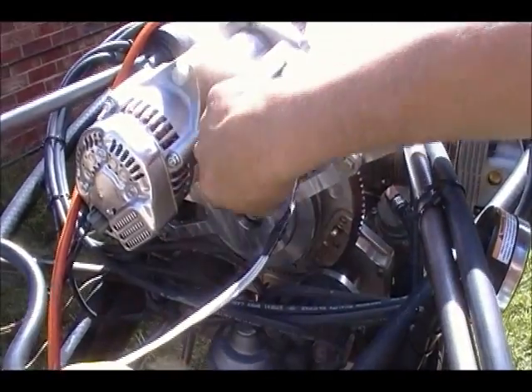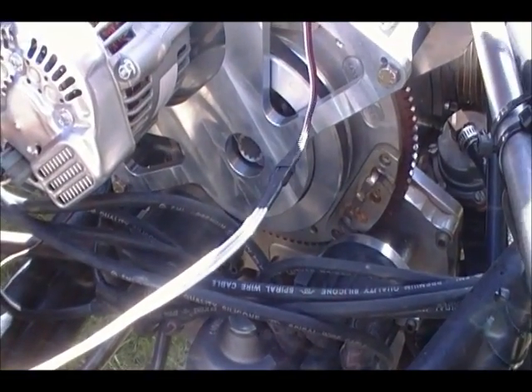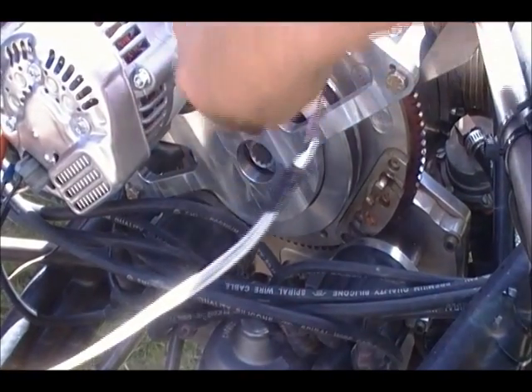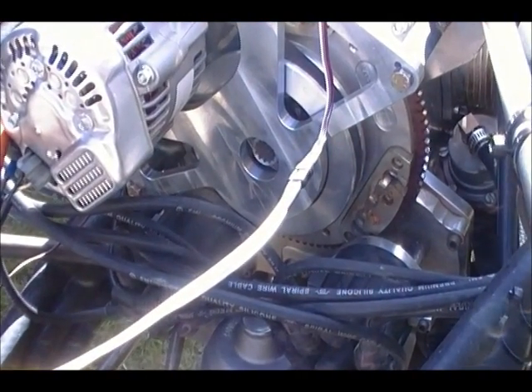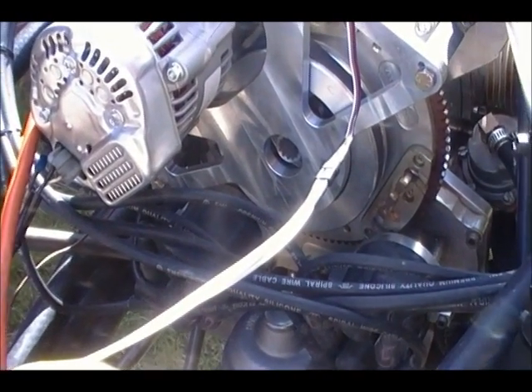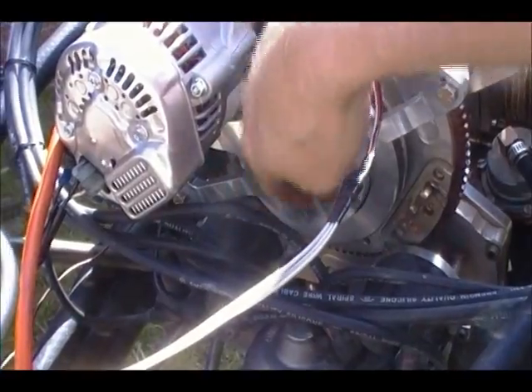The adapter plate here at the back — this is the version we've done without the accessory pad. But the other types we've got have the accessory pad there as well. So if you want to mount your vacuum pumps or whatever you're driving off the back, you can do that. But on this particular engine, the customer doesn't have that requirement, so this plate has none of those provisions.